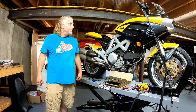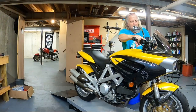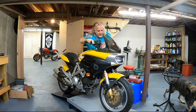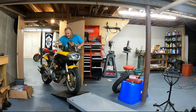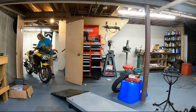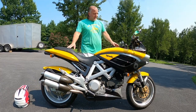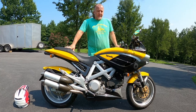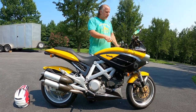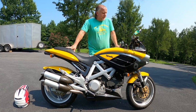Now all we have to do is button it up and go for a test ride. We're getting ready to take this Bimota Mantra for a shakedown ride and I'll give you some first impressions. As a reminder, we did belts, two batteries, carbs, oil, and we replaced the rear shock — probably some other stuff too.